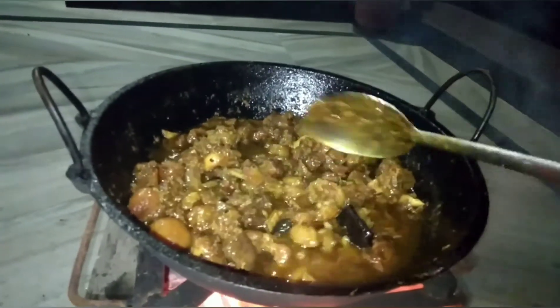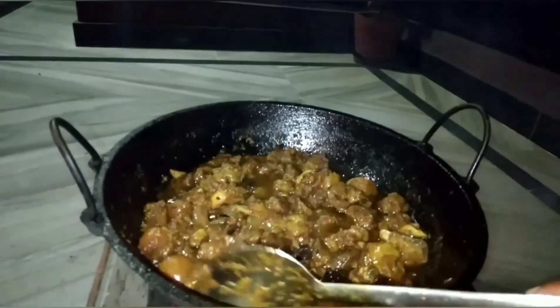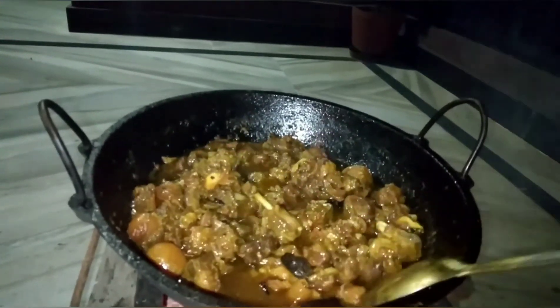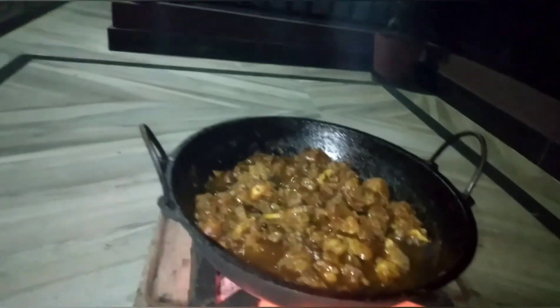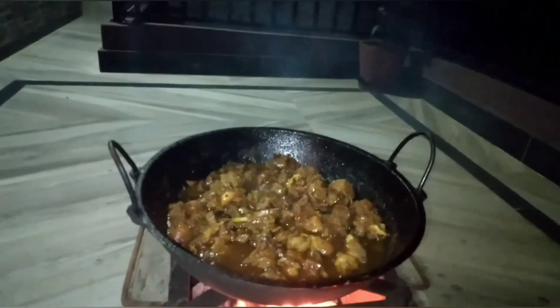This is the recipe to make — the recipe is ready. Thank you very much. Happy Dosey to all.